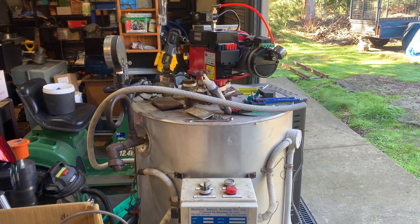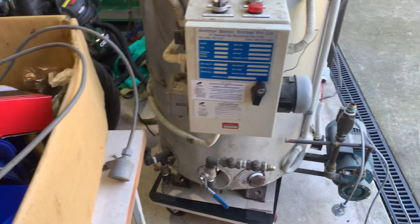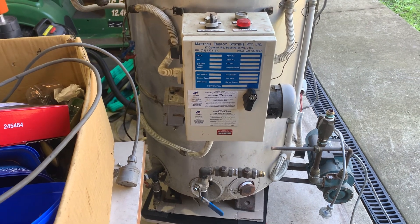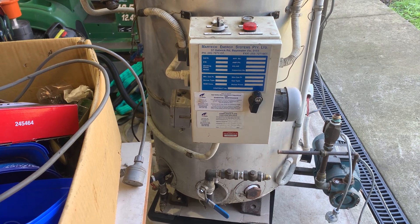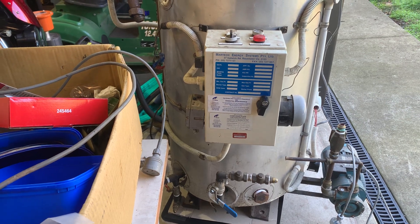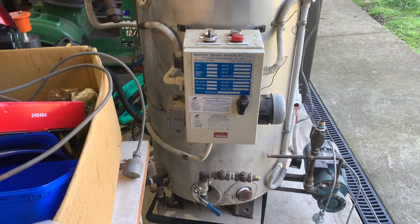Welcome back to Off The Grid with Bert. We picked this little boiler up a couple of days ago. It was getting thrown out from an old food R&D lab. They must have been using it for steaming various applications of their R&D experiments, but it was going to be scrapped so I grabbed it.